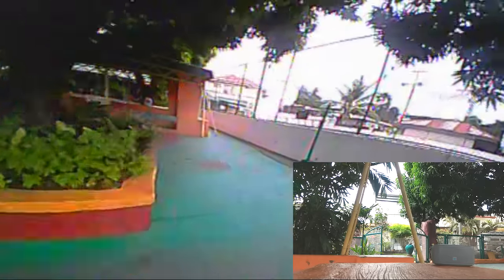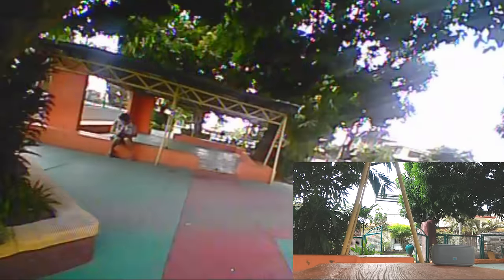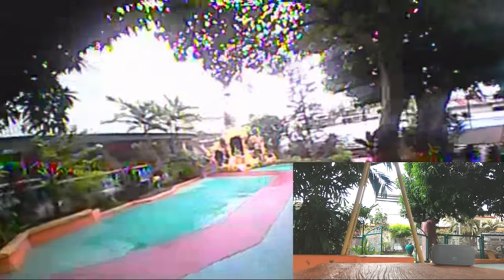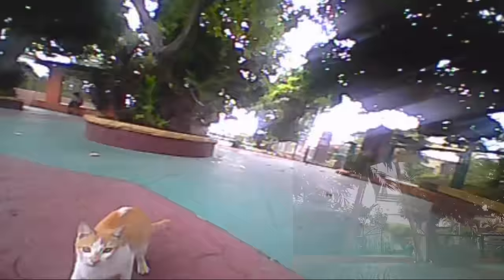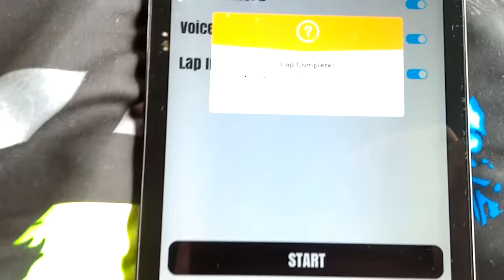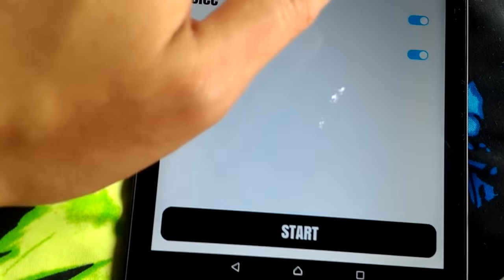Lap three: 18.426 seconds, 9.693 seconds over previous lap. Last lap — lap four: 9.191 seconds, 9.234 seconds under previous lap. After you complete your laps it says 'lap complete' and shows your best time. You can also go to the lap summary page to review your best time.